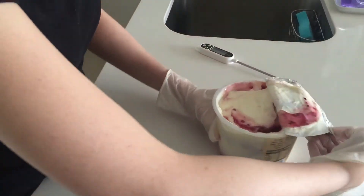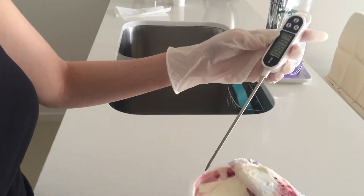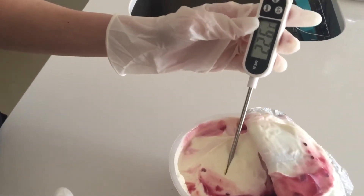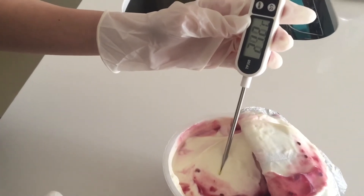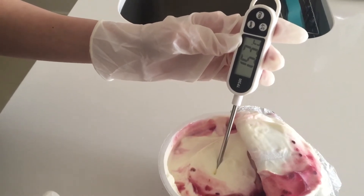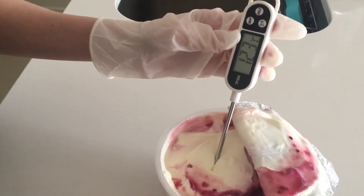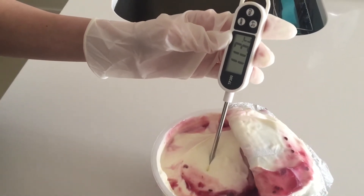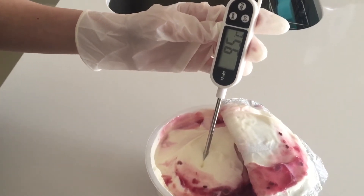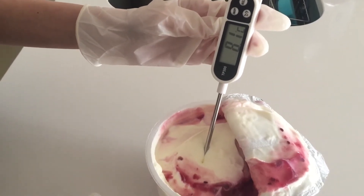I'm just gonna tear this open. Now using my food thermometer, I'm just gonna put it in here and let it measure the temperature. For cold food, the food safe temperature will be below 5 degrees Celsius. And so we're just gonna make sure this tub of yogurt has the temperature below 5 degrees Celsius.